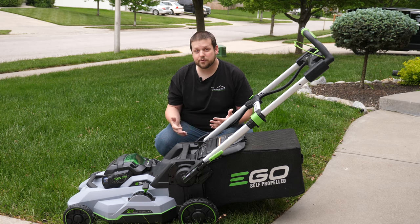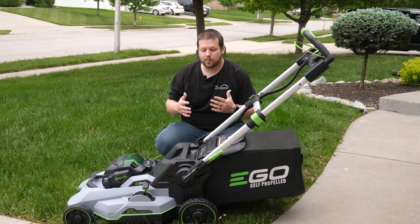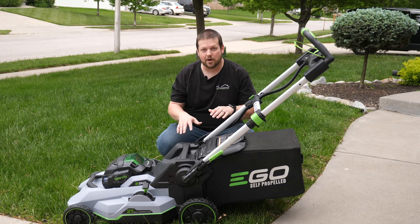If you're thinking about purchasing an Ego mower, in this review video we're going to talk about all the benefits and features of the Ego mowing line as well as the specific features and benefits of this model. So stay tuned.